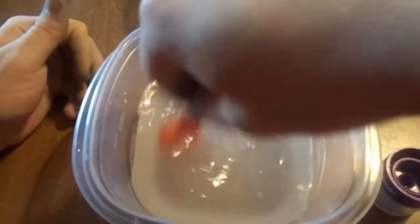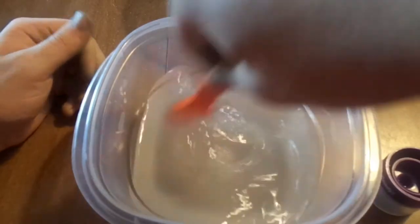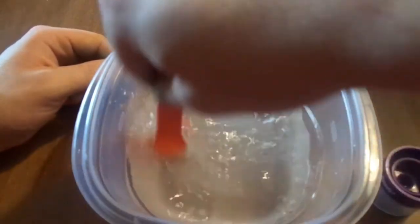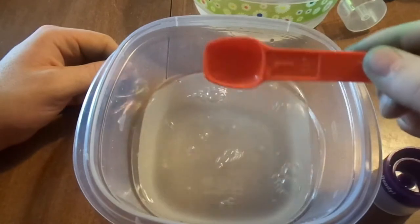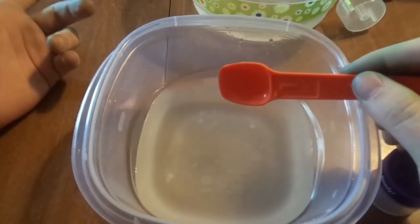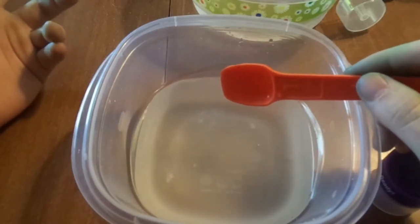I'm going to pour a little bit of this. If you guys find this video interesting or helpful, be sure to like it — I do like my likes. There's like a chunk of Borax down here just not dissolving at all. Wait — you're supposed to add the Borax to a cup of water and a half cup to the glue. Does it really matter? I'm about to pour it in right now.